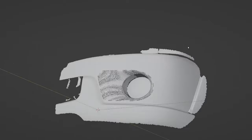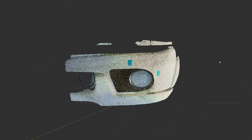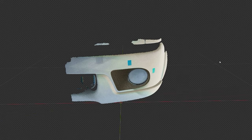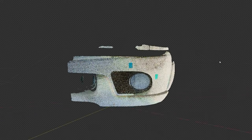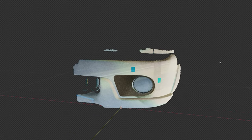Once you have the model, you can proceed to 3D print it as a custom part, or employ the 3D print to create a mold for producing multiple parts. I have a video on how to create a mold from a 3D printed part — I'll put the link down below.